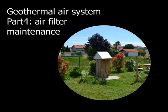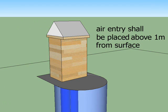In the previous videos we have seen that the air entry has been placed above one meter from the ground to avoid insects or pollens in the air tubes.